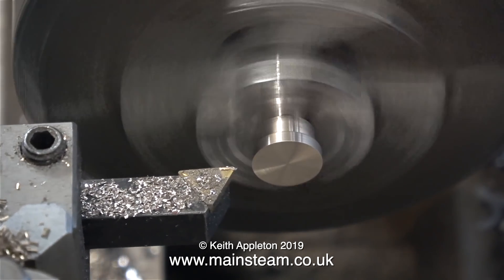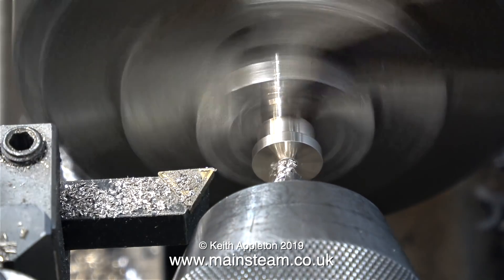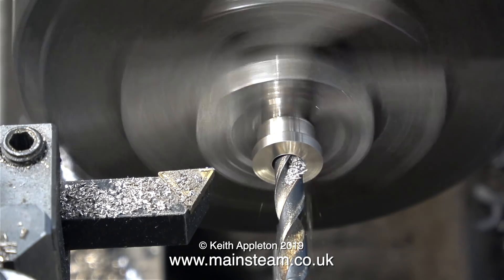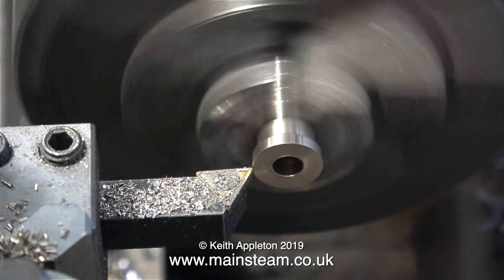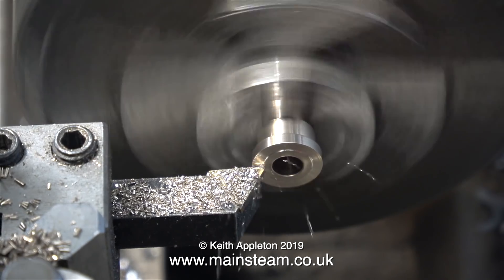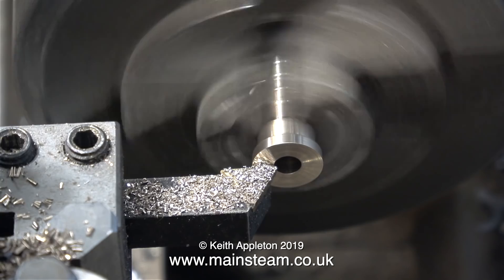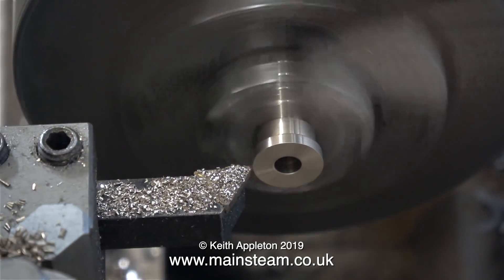Once this is done, it's centre drill time. A lot of engineering components follow the same principle: you put them in the chuck, you face across the front, you use a centre drill to start with to make sure the hole's in the right place, and follow through with the size of twist drill that you want. For this job, the twist drill finish will be sufficient. Once I drilled the hole, I took a final, very gentle cut across the front to make sure everything is nice and square.